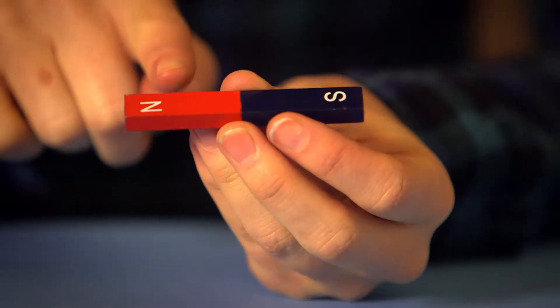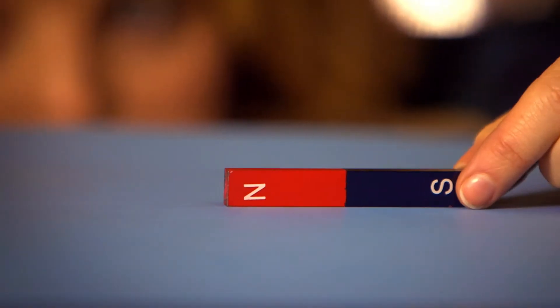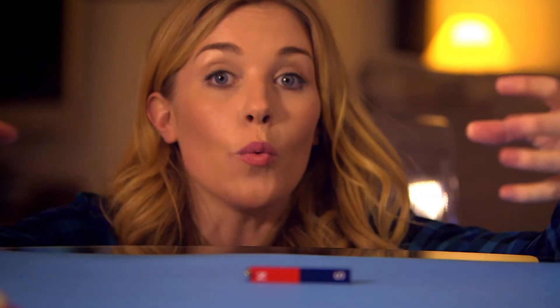If you turn the magnet the other way round so the poles are the same, instead you feel the magnets pushing away from each other — and look, it's actually moving the train all by itself! So that pulling you feel is the magnetic field around the magnet starting to work, and this is called a magnetic force. Here I've got two magnets. This one has north and south pole clearly marked — north is the red side and south is the blue side. I've also got this little silver magnet, but I don't know which side is which. But there's one way we can find out. The two magnets pulled together, so that means this side of the silver magnet must be south, because south and north poles will pull together.